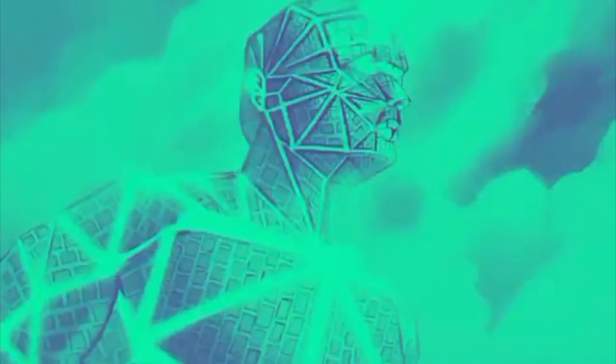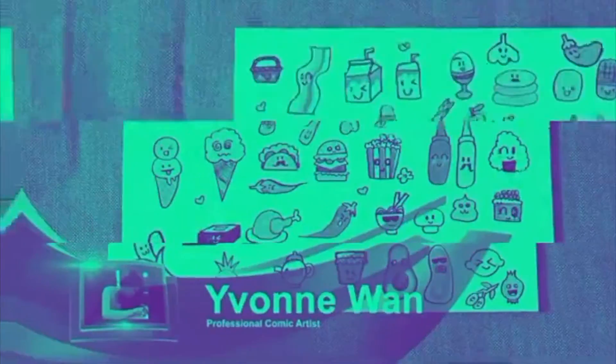Hi, my name is Yvonne Wan and I'm here today to teach you how to draw Fu Taiwai style. Taiwai means cute in Japanese.